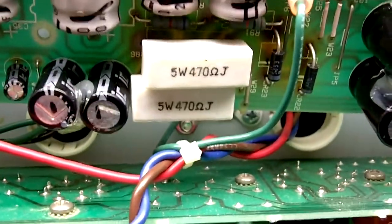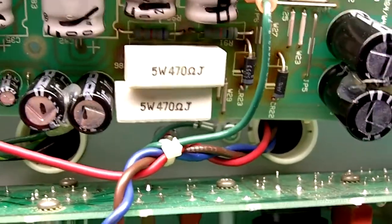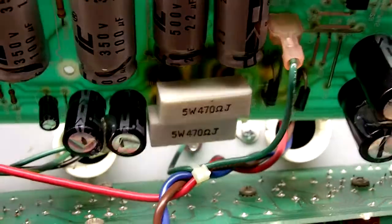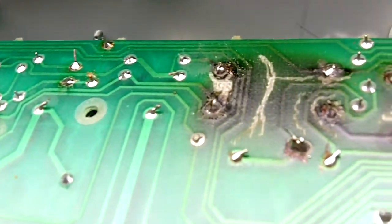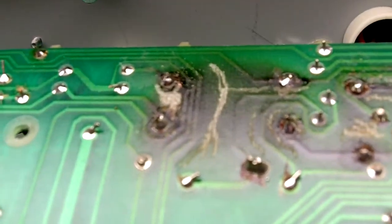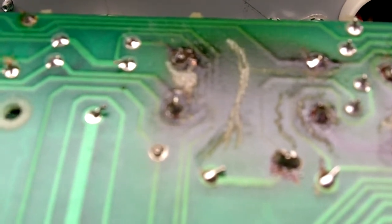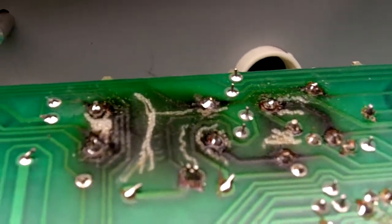Here we are again — the same amp revisited. There are those 470 ohm 5-watt resistors we talked about last time. Now we've got the board out; flip it around to this side and look at the PCB. To me, it looks like this is not the first time that this problem has happened, because the solder joints are not the originals.